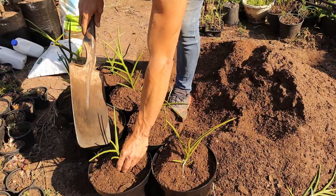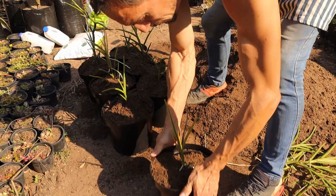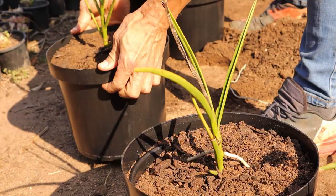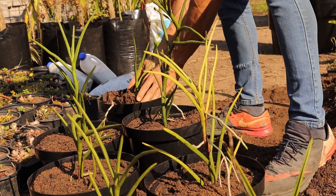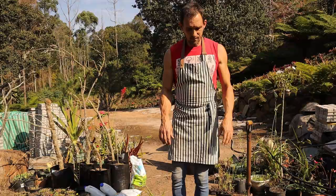There we go. Just tap the pots a couple of times - there we go, it's settled in nicely. Just keep it upright and straight. We're not pushing down the soil too much because we don't want it to be too compact. The river sand allows good drainage and still gives the air gaps along with the coarse potting medium, so they'll all grow well.